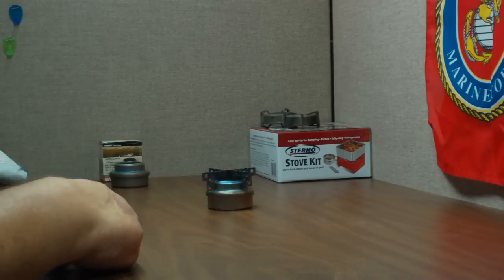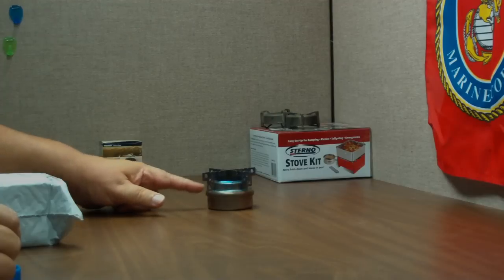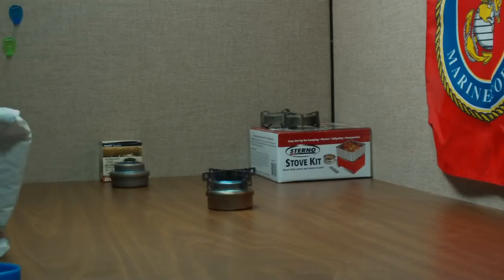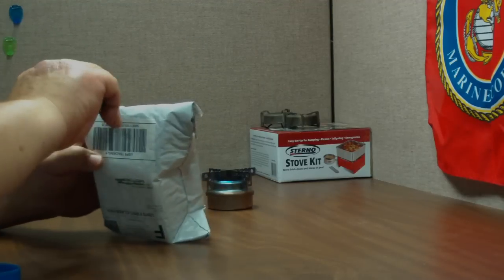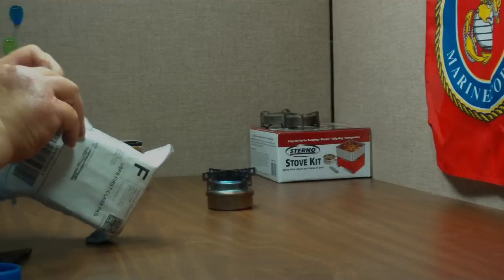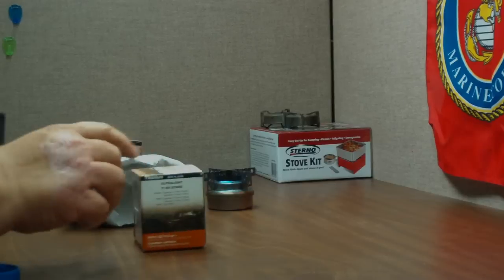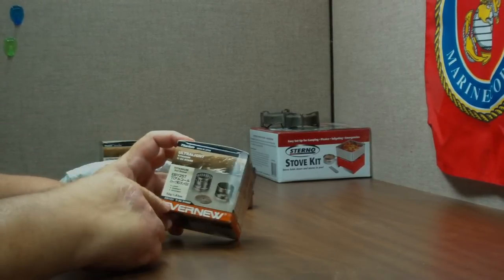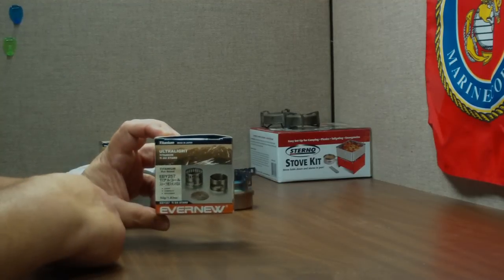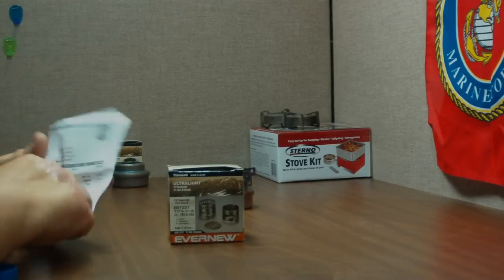Ever since then, I keep getting emails from people saying that I'm using this incorrectly. To be fair to this burner, I should use the pot stand that it comes with. So again, I watched eBay and was able to find one kind of cheap. I thought I'd do a little unboxing here for everybody to see. This is the Evernew Titanium Ultralight Titanium TIDX Stand — supposedly the stand that should be used with this.